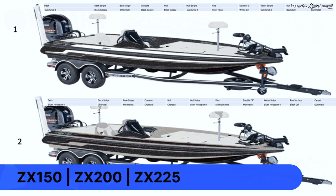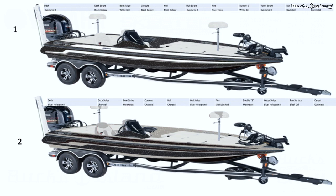These are options one and two on the ZX — the ZX 150, ZX 200, and ZX 225. Option one is their typical tuxedo color: black galaxy, white gel, gunmetal two, with some silver hologram pins — kind of their standard option one tuxedo color that's always been around. Option two is a charcoal hull and deck stripe with moon dust stripes and some silver hologram pins — there are also some midnight red pins in there as well. That's a different boat than Skeeter's done in a long time; it's a really pretty boat.